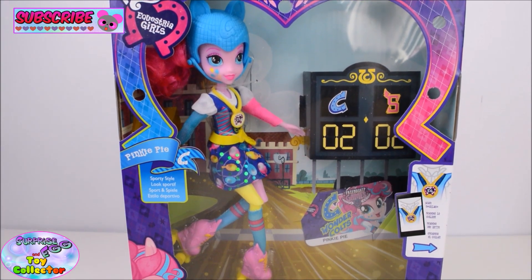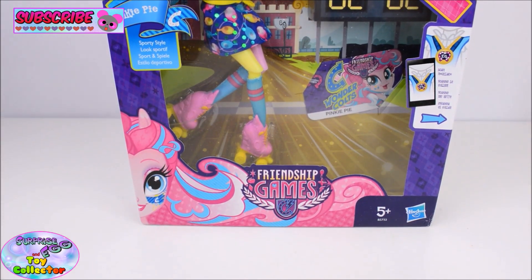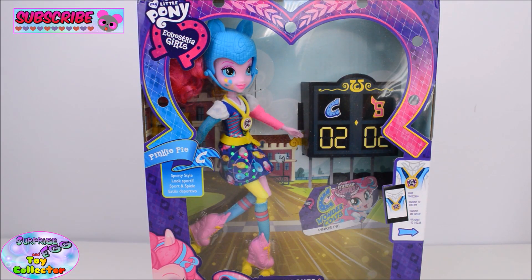So as you can see this is the Rollerskating Pinkie Pie from the Friendship Games movie. And to the back of the packaging you can see an awesome picture of Pinkie Pie dressed up in her rollerskating gear. So let's go ahead and take her out of the packaging.